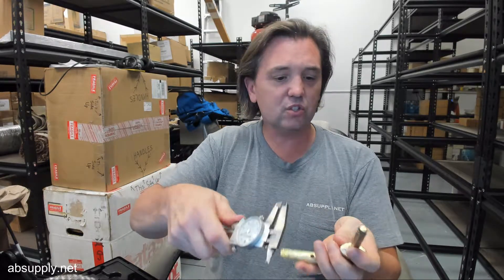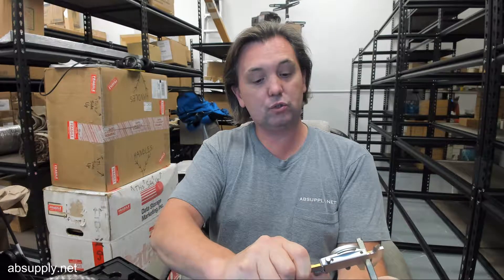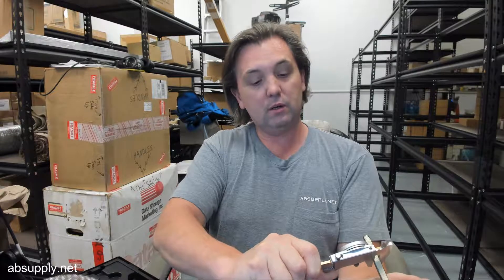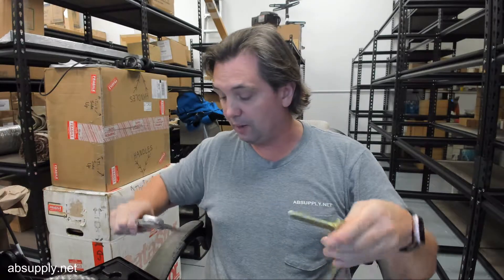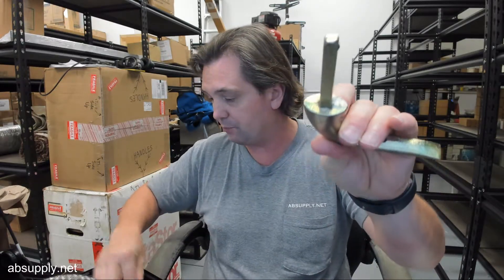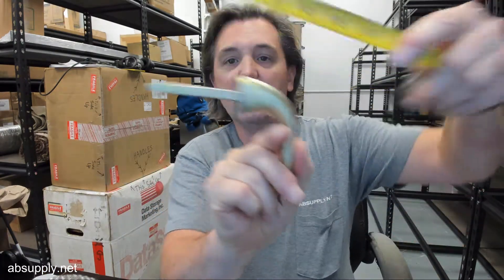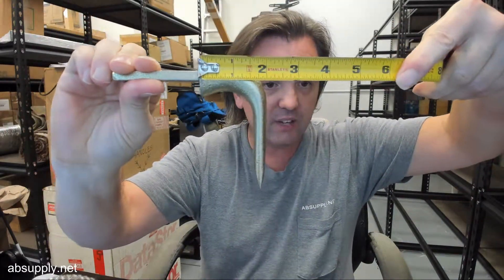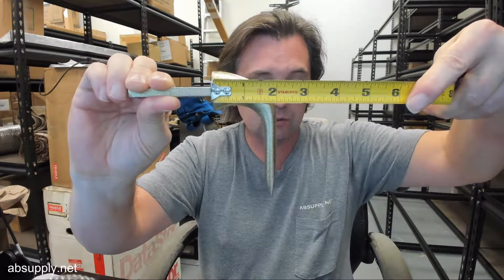It should be 5/16ths square, but there is a corrosion coating on it. I will give you an idea of the overall length if you are just visually trying to match this to what you have. I have people that don't make a living in the hardware industry and they're just going to visually match this. Overall projection looks like it's about 2 inches.